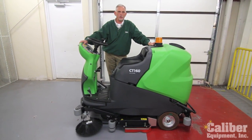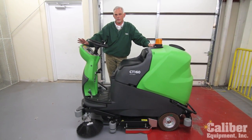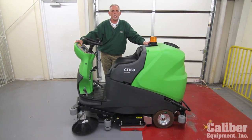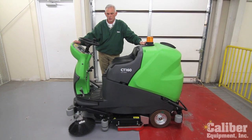This is their mid-size rider scrubber. This machine is available with four different deck choices depending on the type of facility you're cleaning, the size, and what kind of performance you're expecting out of your scrubber. Let me take a few minutes and just walk you around the machine and show you some of that.